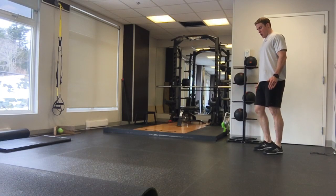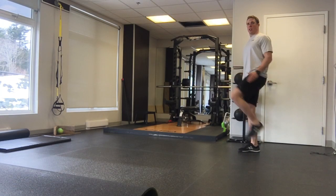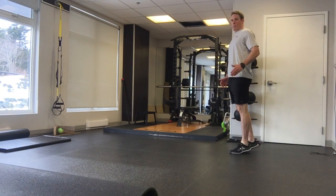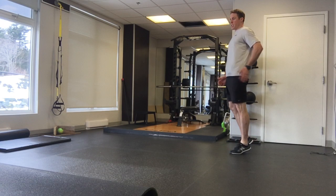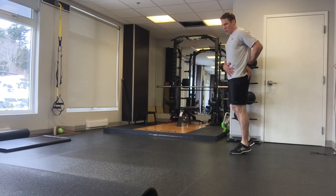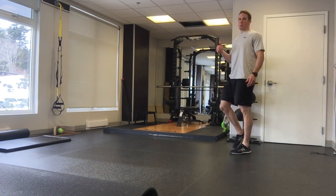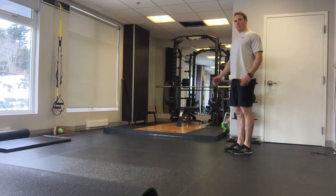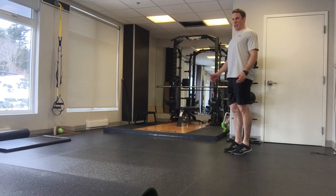A skips. The big thing with this is when you're skipping up and you're coming back down, that's when you drive down to pop yourself up. You extend your hip, squeeze your glute, and that's what pops you back up. It's not so much the leg coming up that's powerful — it's the one coming down.